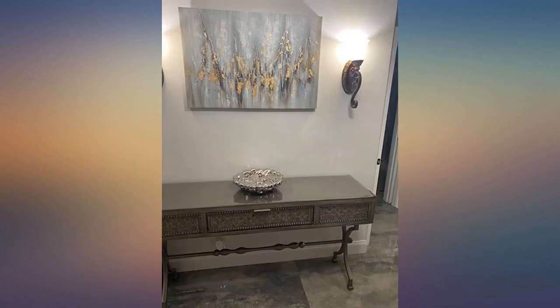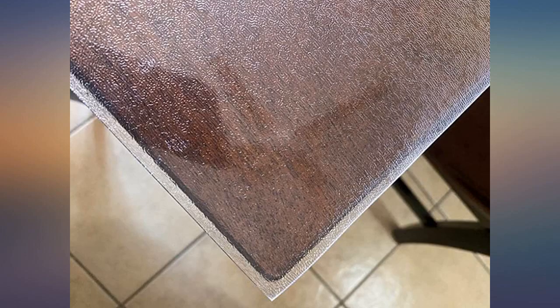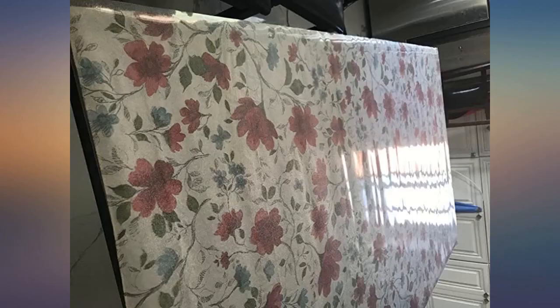The table cover protector arrived and I put it on the table straight away. It seems to be doing the job well. It's resistant and sturdy because of its thickness and does not move around. Easy to clean. The size was too large but it is very easy to cut. I like it very well.